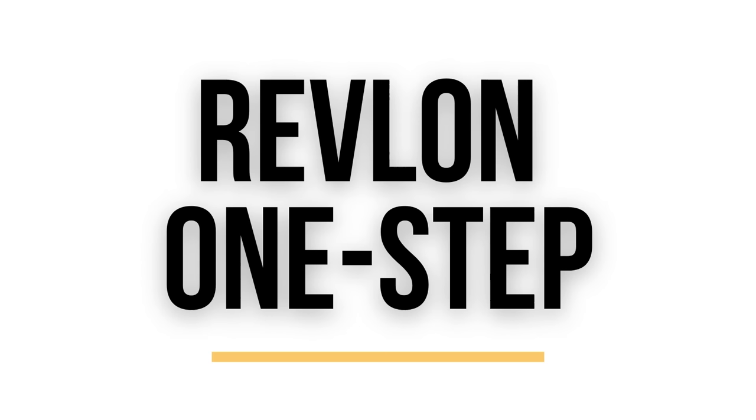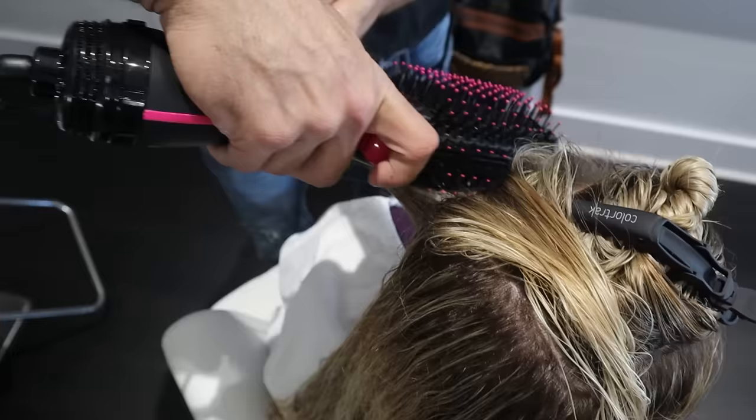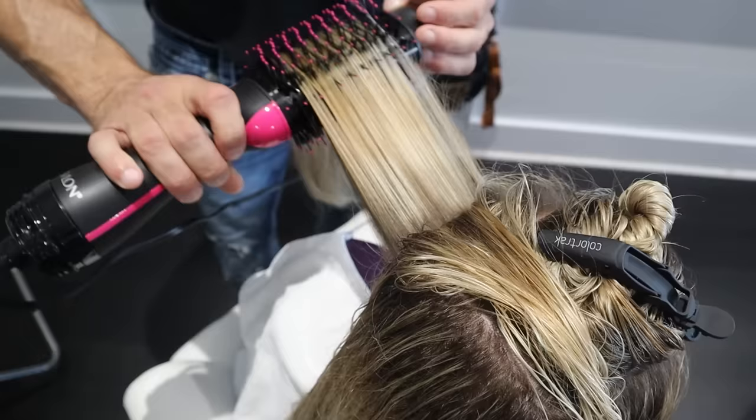Alright, let's check out the Revlon One Step. This is one of the originals — one of the very first blow-dry brushes that helped kick off the whole blow-dry brush revolution and made it popular. This model is super stripped down: it only has two heat settings and no ions, but don't sleep on it because a lot of times when it comes to hair, simple is better.